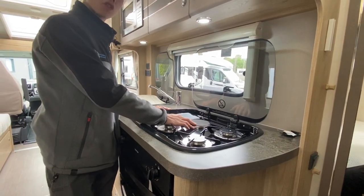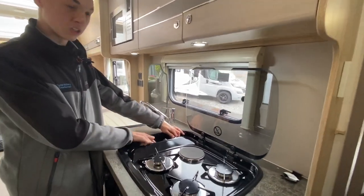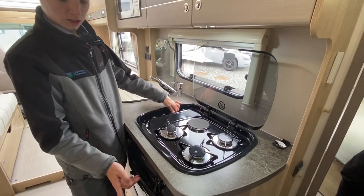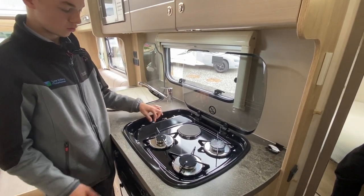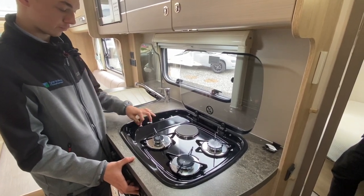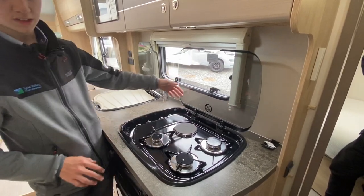Here you have your three-burner gas rings and one electric hot plate — the electric hot plate only works when hooked up on mains electric; that's the back one, indicated by the red light, with settings one to six. For the gas hob burners, use the igniter on the front — one, two, three. A very nice glass lid is included — if you've had the gas or electric on, please allow it to cool before putting the lid down.